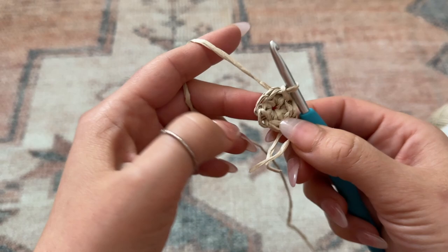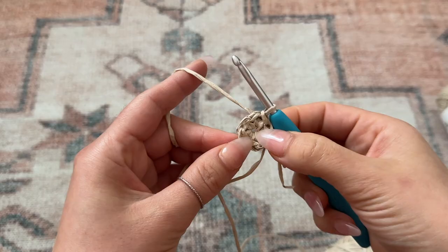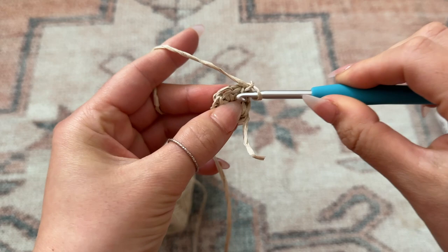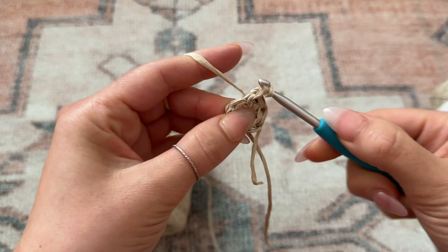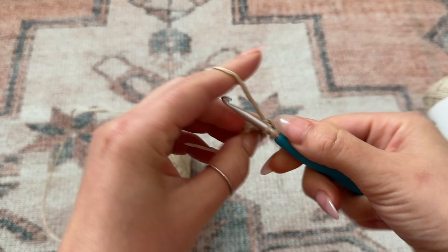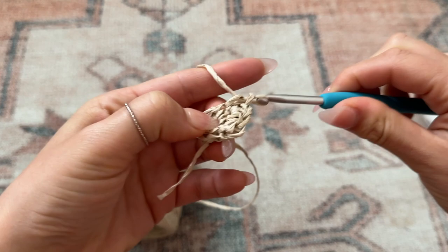The second round will have a total of 12 stitches, and in the third round we are going to be increasing every other stitch. For now we're just going to chain one to bring up the work, then place the hook through that very first chain of the row and place a total of two single crochet. Then in the next chain place two single crochet, and continue increasing in every chain until you make it back to that first chain of the round.